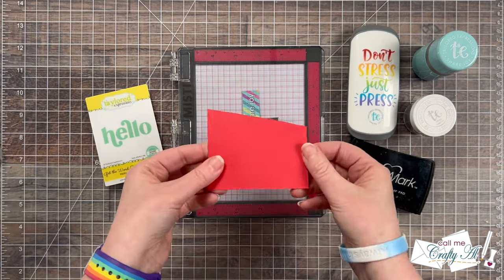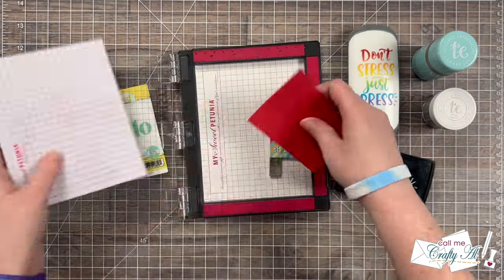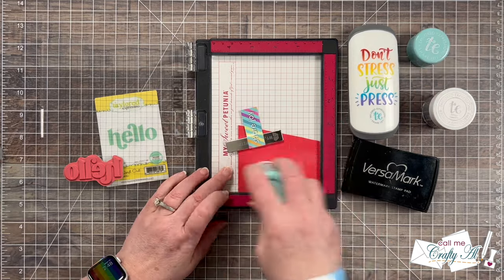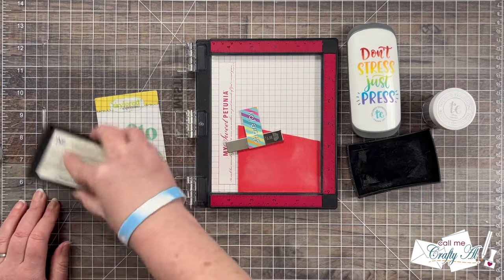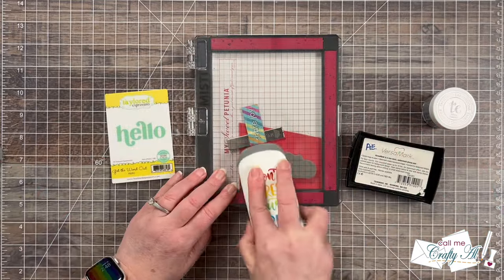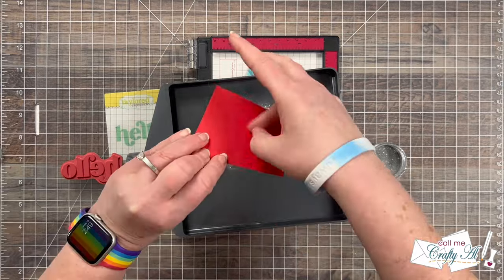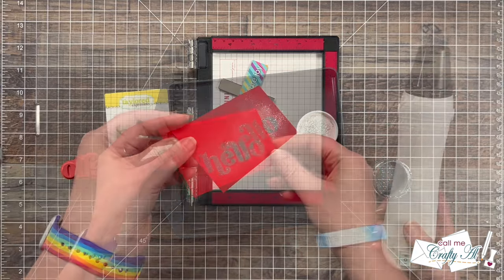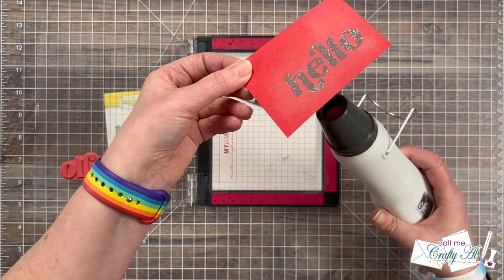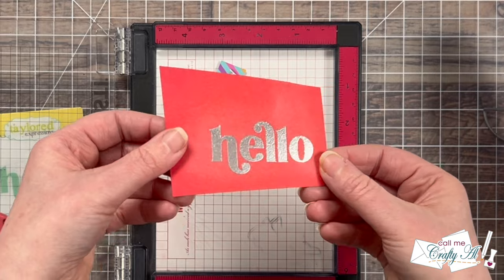For this sentiment I'll be stamping 'hello' from the Tailored Expressions Get the Word Out Hello stamp and die set, stamped onto a scrap of watermelon cardstock — it goes well with some of the reds on the card front. I'm going to heat emboss with some new sparkly silver embossing powder, so I prepped my cardstock with the anti-static powder tool and then inked up my stamp and stamped it twice with Versamark embossing ink. I brought in my Sizzix tray to catch the stray embossing powder, then heated it up to set the powder. Because this has glitter in it, I let the tool heat up for about 30 seconds before heating from the back — this way I don't blow off any of the glitter. Here's a close-up look at that sparkle.